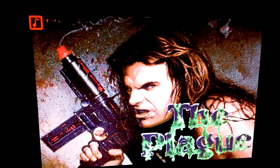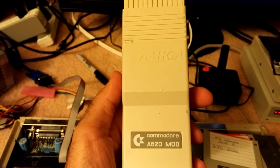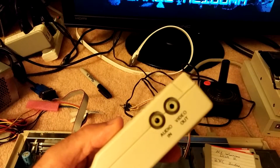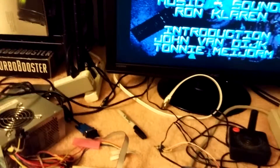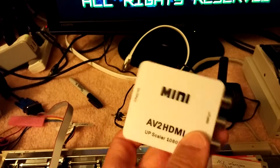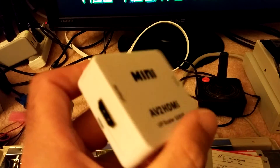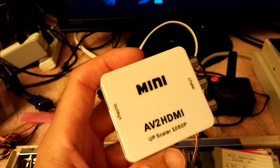But when I was using my normal Amiga 520 — it's a Canadian version, but the video out still works — I was using this device here, and I was using one of these, which is upside down. It converts the composite to HDMI. These were like around $10 off eBay.